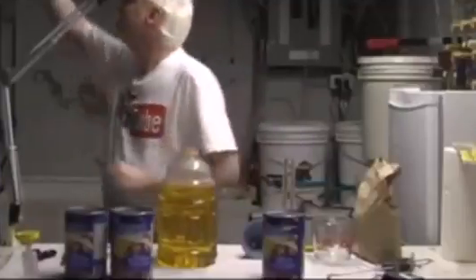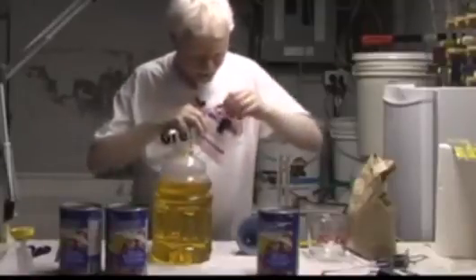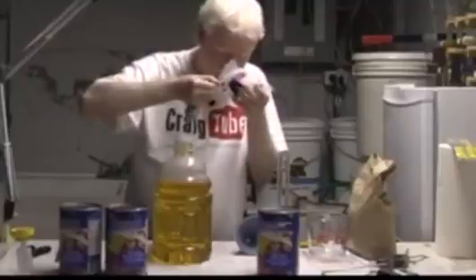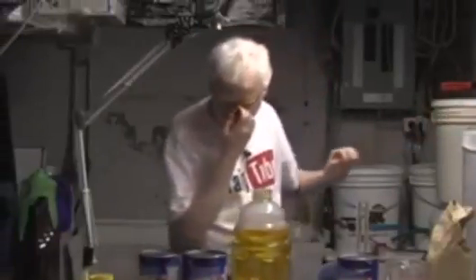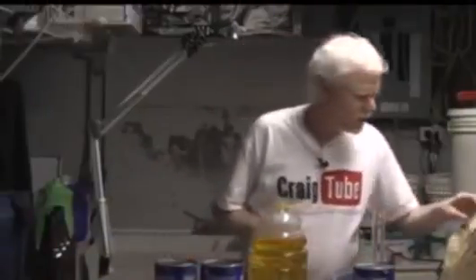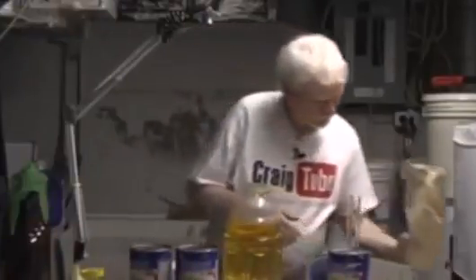I didn't sanitize a spoon, so I'm going to sanitize this little spoon. I'll take an eighth of a teaspoon of yeast nutrient — that will be just fine, probably too much but it won't hurt anything. So that goes in. Then I'm going to start with a cup of sugar; this is corn sugar.